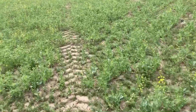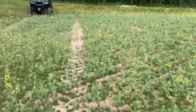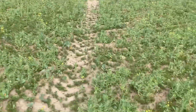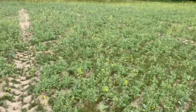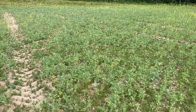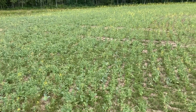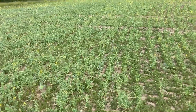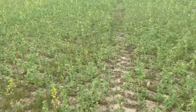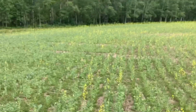We're out in another peas and canola field. Right off the start, the beginning of the field is usually not a good place to gauge the condition of the crop, because usually the grain trucks get parked right here in spring and fall when you're seeding or harvesting — filling the drill and unloading right here. It's just a terrible spot for compaction.